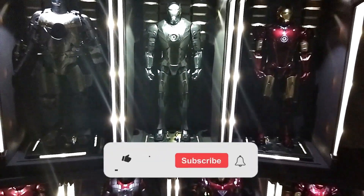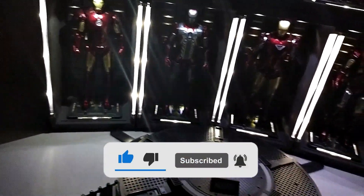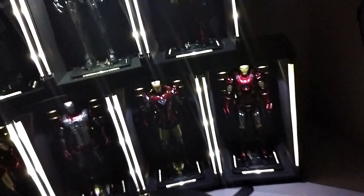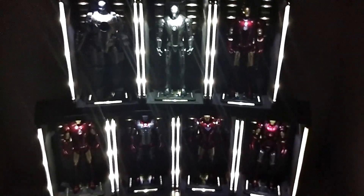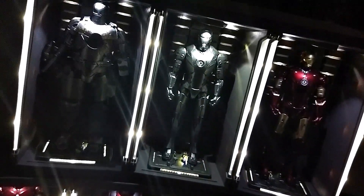I hope you guys liked this video. If you're new to the channel, please hit that subscribe button and the notification bell to stay updated on every new video. We have hundreds of videos on the channel for you to check out. Remember guys — life is just one big collection. Peace out, God bless!